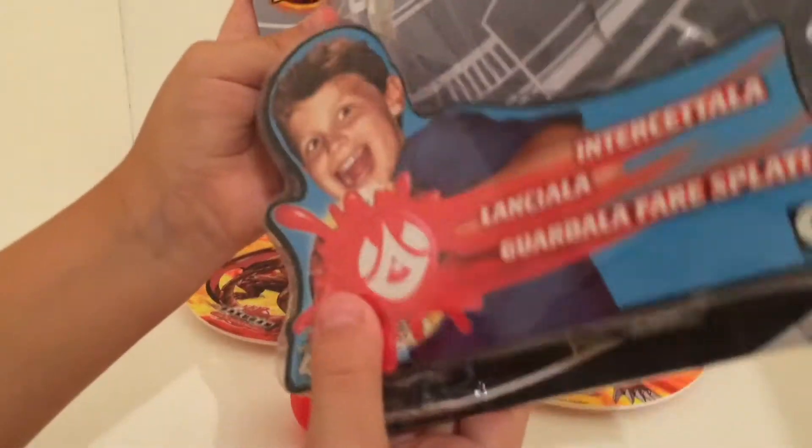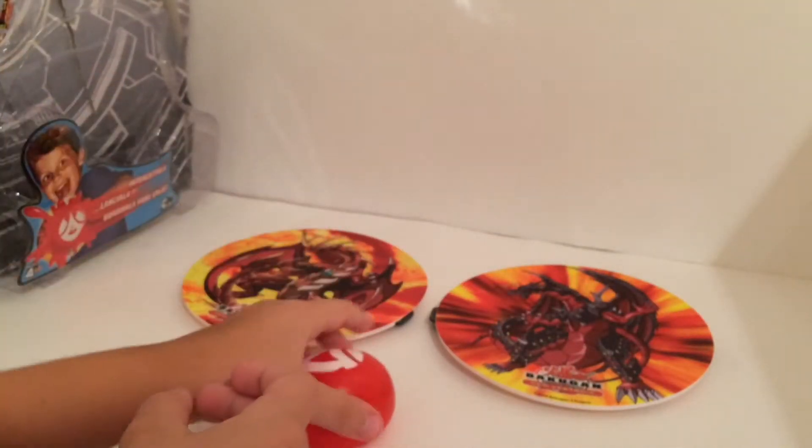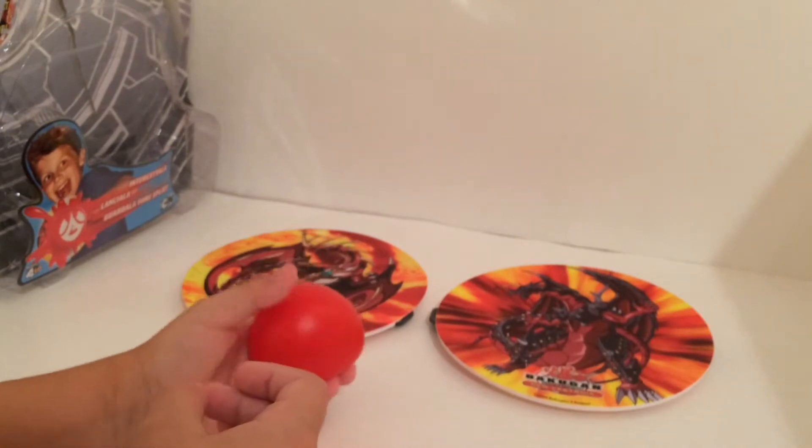This is the packaging. Pretty good, but this actual toy is flimsy as heck.